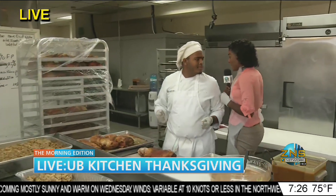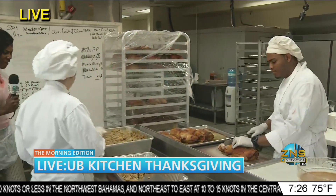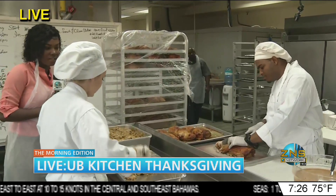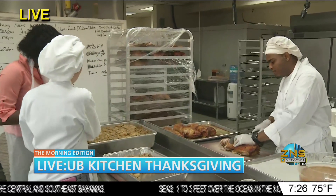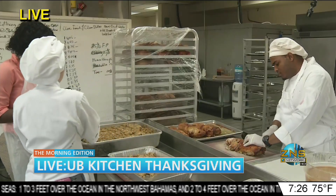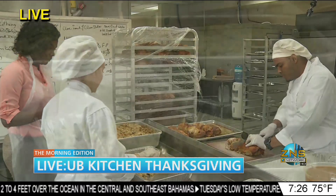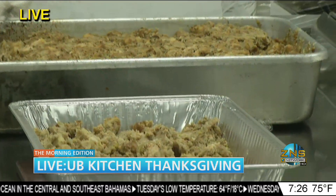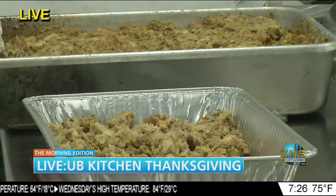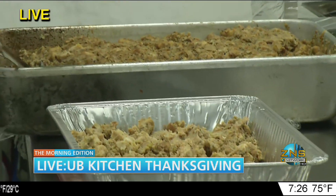We're being joined this morning by another young chef who has a lot of stuffing going on — this looks delicious. Can you tell us what's in the stuffing? We made the stuffing by melting butter with carrots, seasoning, onions, and celery, and then we used sliced bread. We still have to bake it in the oven. Can I get your name? Arianne Kelly. Arianne, turn to the camera and wave and say good morning — mommy, we're cooking!